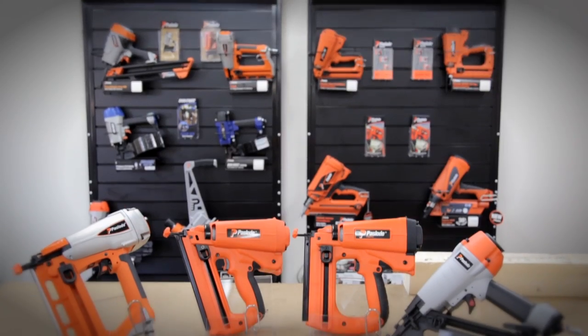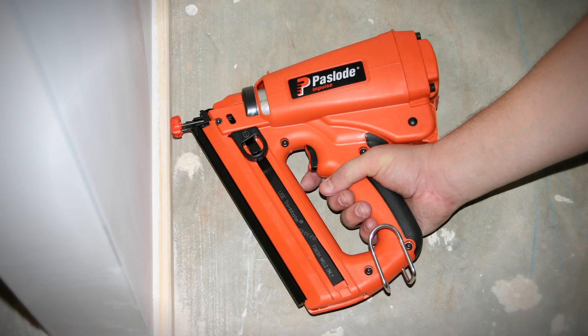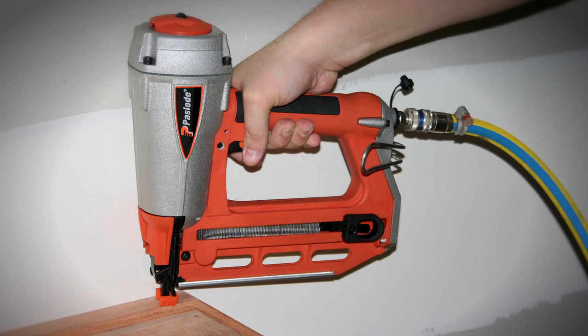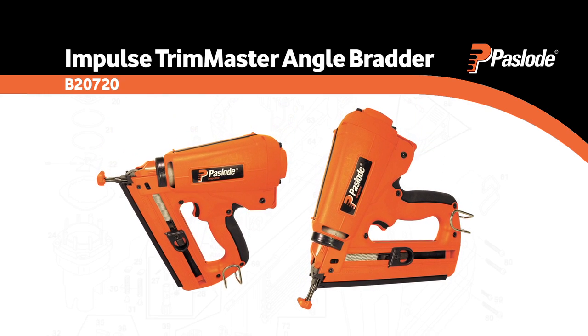Moving on to the finer detail, Paslode has a range of finishing nailers to help you with your trim work. Whether it's beading, door jams, mouldings, stair rails, panelling or decorative trim, you'll be looking for something light and easy to use.